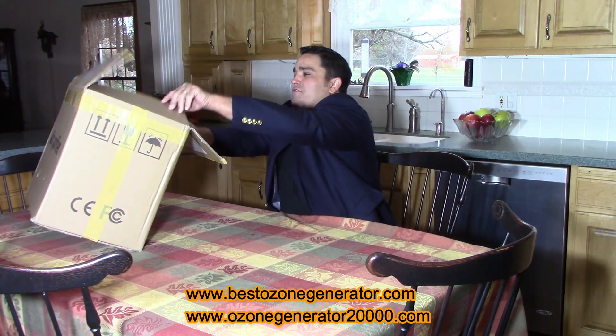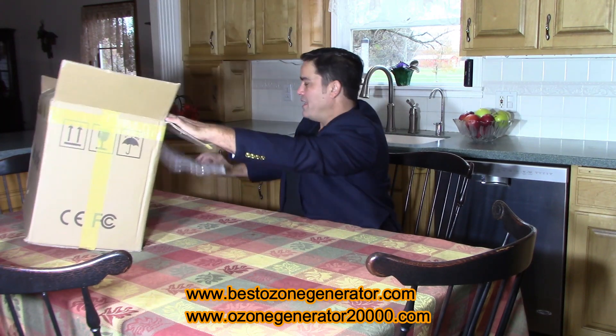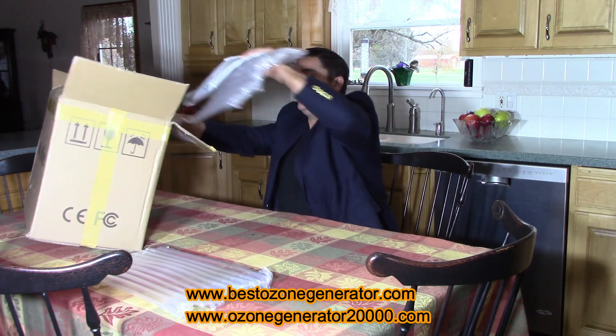Good afternoon folks. I'm here to show you what you do when you get your BioBlaster fruit and veggie sanitizer — the powerful 5,000 milligram per hour ozone generator from the home of the BioBlaster.